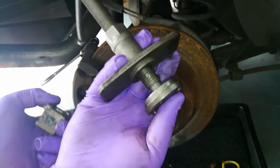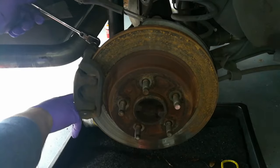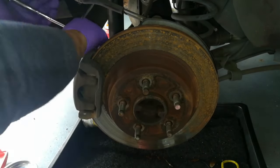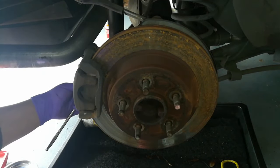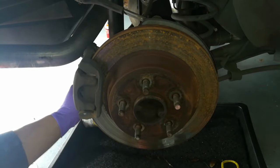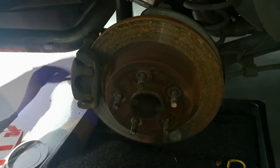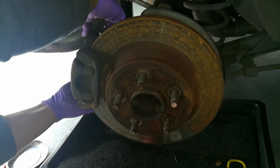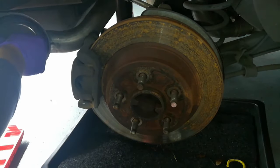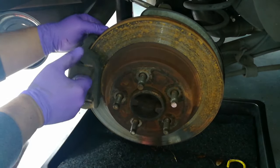You want to get yourself an actual compression tool kit. Pay attention to this bolt right here — this is going to be the caliper bolt. I'm going to go ahead and remove the two 14 millimeter bolts that hold the caliper in place: one up here and one right down here. Loosen the top first, then come down and loosen the bottom — you'll kind of have to squeeze in, there's a little spring back here. Once both are loose, go ahead and remove them both completely.